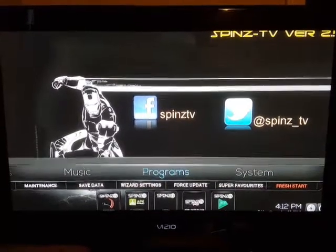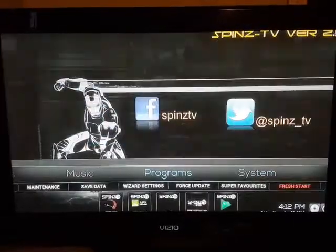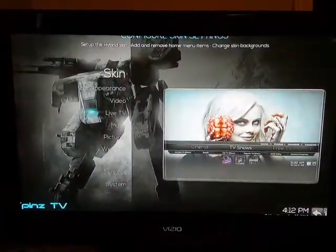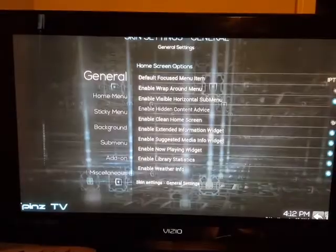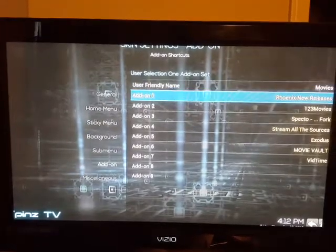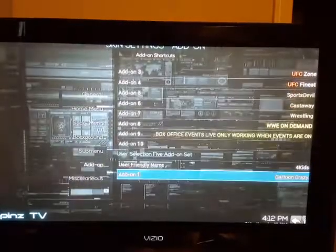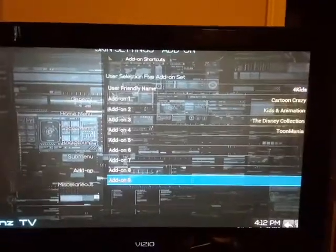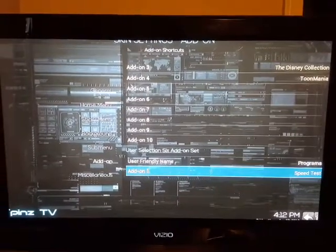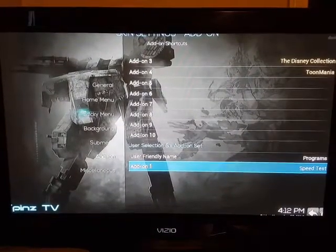In this video I'm going to show you how to add an add-on that will help you clean your system. You're going to go to System, then Skin, and go down to Add-on. Click to the right, go down to Programs. The ones in white at the top show you which tab each add-on will be listed under. So go here to Programs.